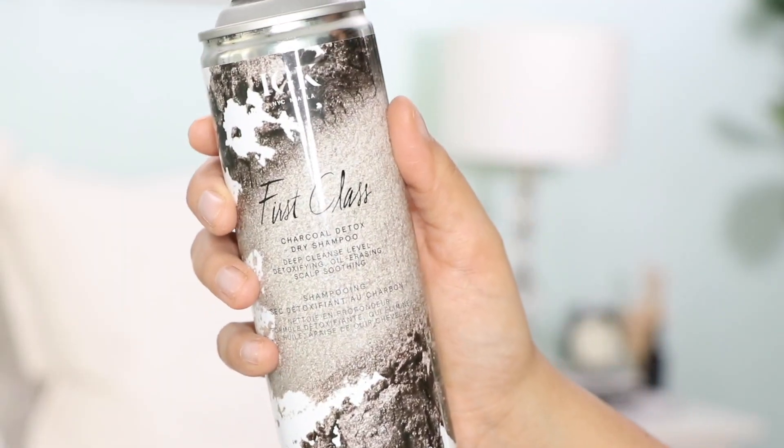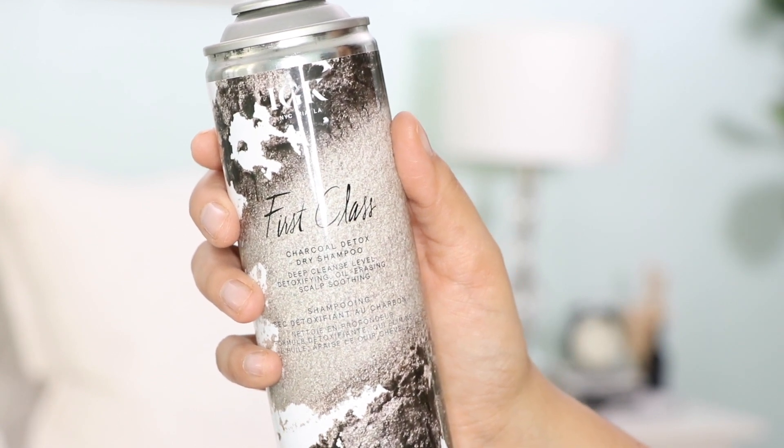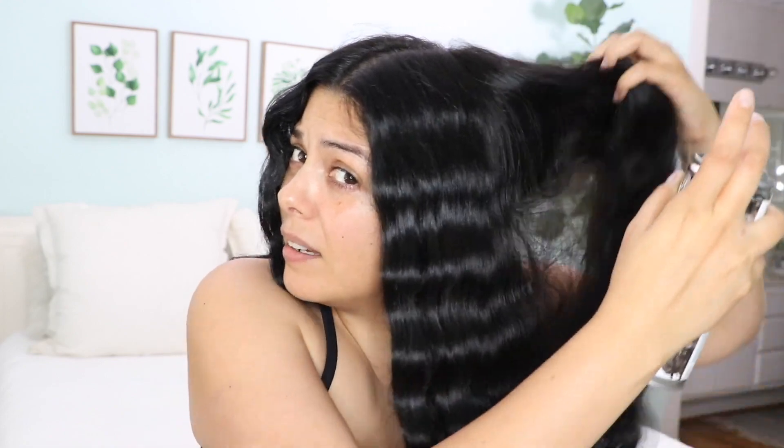I want my hair to last in this style for at least two days, so I'm going to be adding a little bit of dry shampoo to my roots. I'm using the IGK First Class — this is a charcoal detox dry shampoo. I've mentioned this product in a previous video; I think this might be even my third can. I just spray this into the roots — it smells really good but also absorbs any oil.